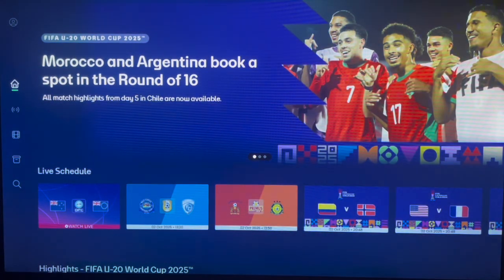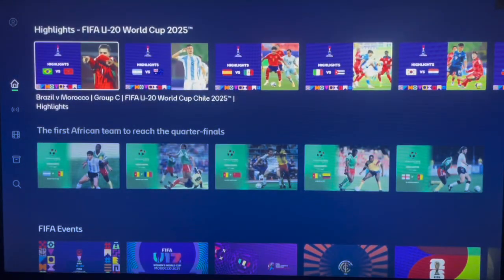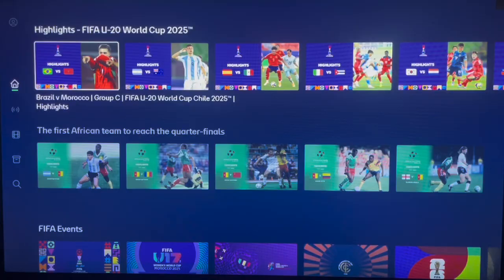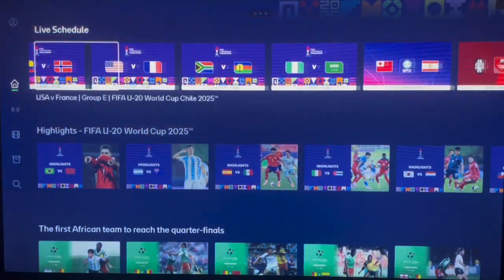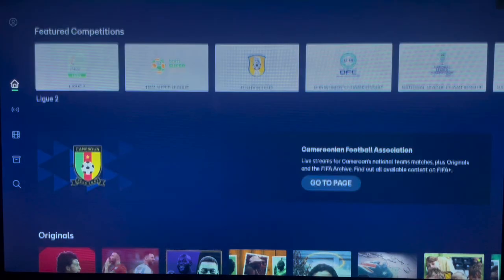You can go ahead and watch FIFA content here. You can watch FIFA matches like Morocco vs Argentina, or you can watch all this other content shown here. You can watch anything you want, like FIFA Under-20 World Cup 2025 highlights. You can watch live schedules, even live games shown on the FIFA Plus app. And that was it for this video — if you find it helpful, like and subscribe for more important videos like this.